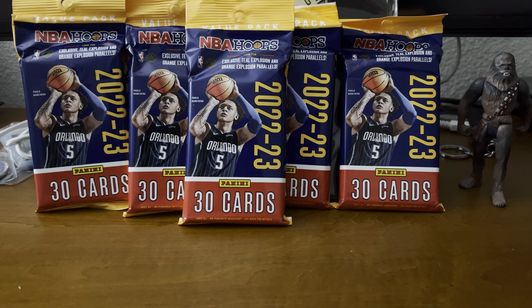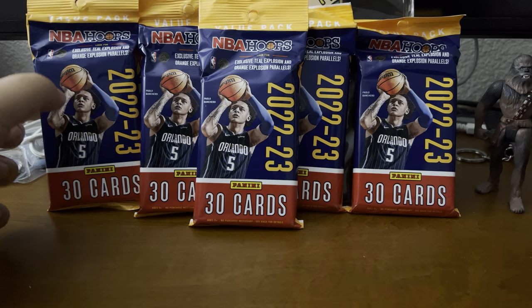So this is actually less than those mega boxes that we've been opening. But we're just going to go ahead and open these up and see in comparison what we're actually getting here. Hopefully we get some good picks because I haven't done an NBA Hoops opening yet. So let's just get into it and we'll see.